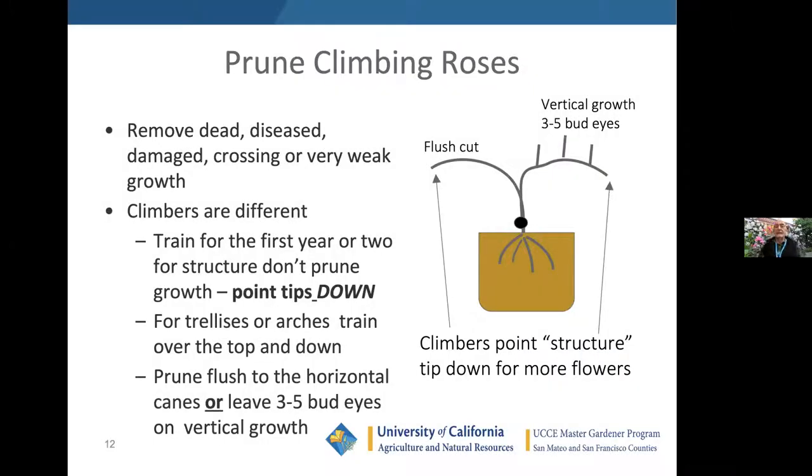How do you prune climbers? This is a little different, and I'll show a short video. To prune those, you remove the dead, diseased, damaged, crossing, or very weak growth — that sounds familiar because you want to do that on everything. Train them for the first year or two and don't prune the growth; first work on the structure. After a couple of years, train the material out to the side. Then you can either flush cut — just cut everything off the long horizontal canes — or cut to a few bud eyes, meaning leaf sets, and that grows up.